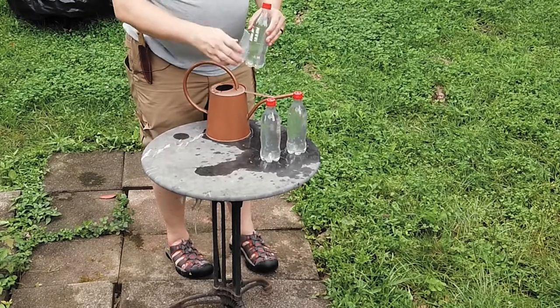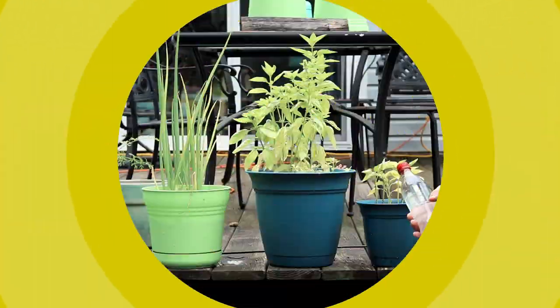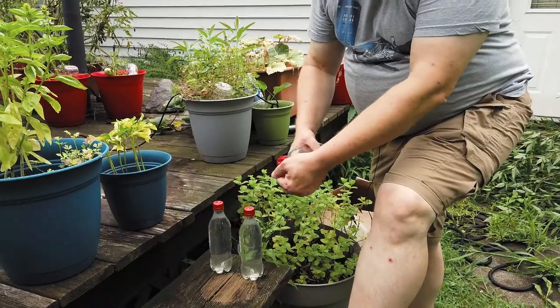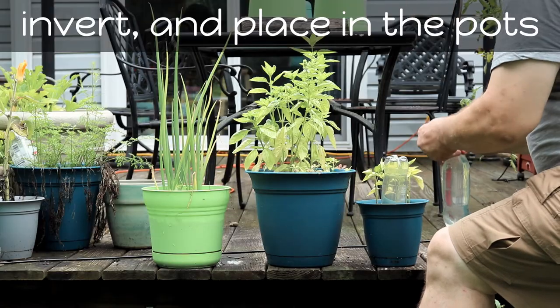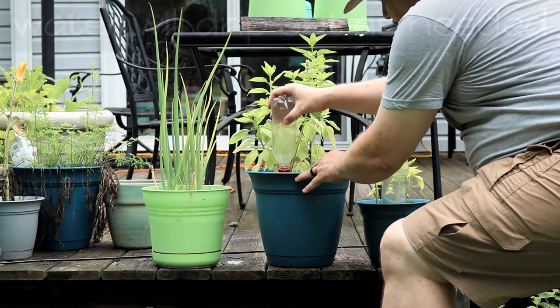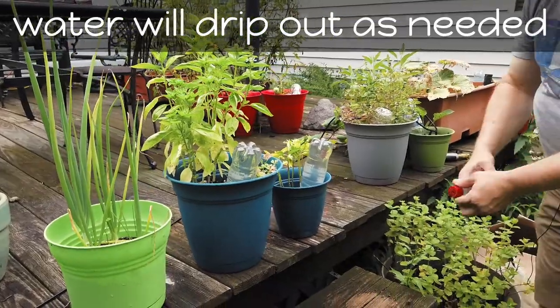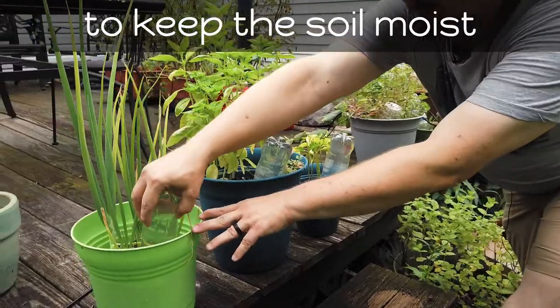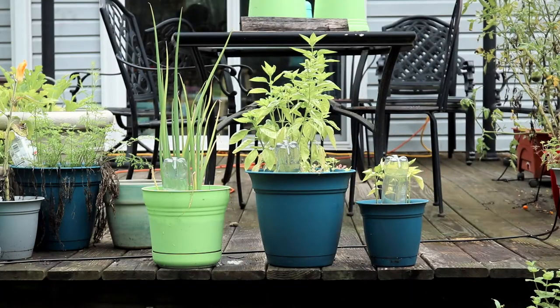And that's it — you've created some automatic watering bottles. Now simply invert them and put them into the pots. You might need to make some holes in the dirt to make sure they stand up straight, or even tape them to a stick to make sure they stay upright. The point is you want to get the bottle cap down in the soil so that as the water drips out it keeps the soil moist.